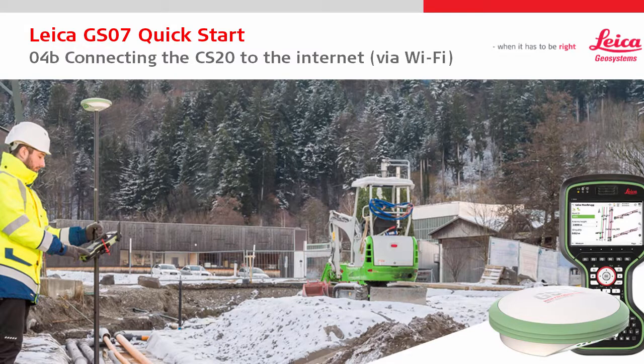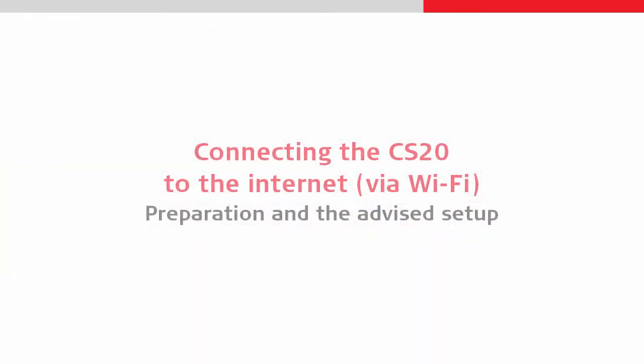Welcome to the second part of the fourth Leica GS07 quick start video. This one focuses on connecting to the internet using Wi-Fi from a mobile hotspot device rather than using an internal SIM card.